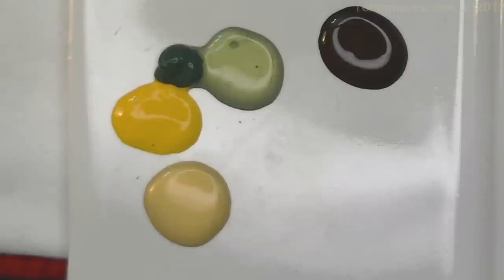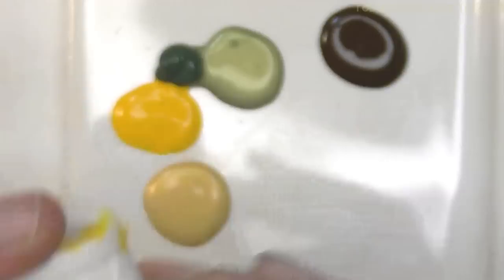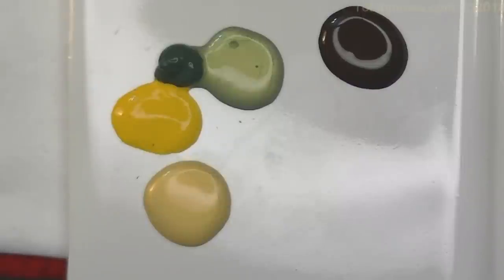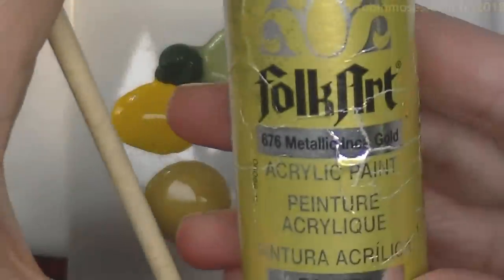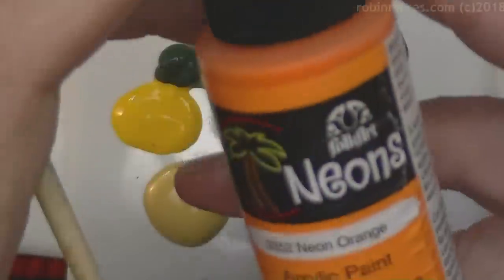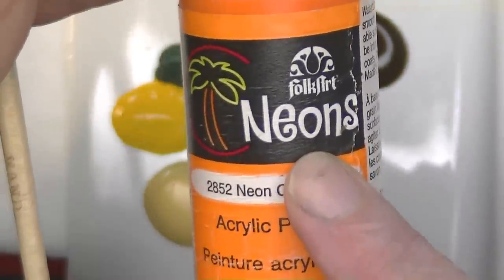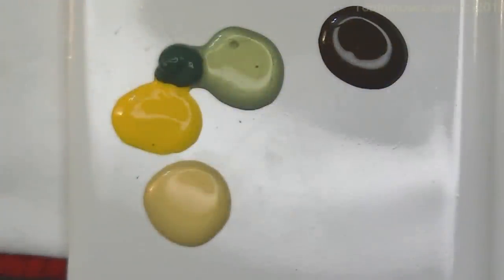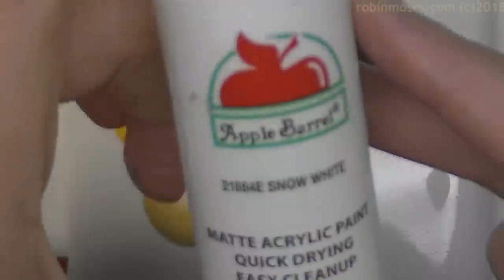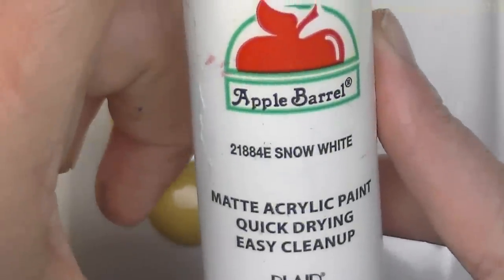All of my designs are done with acrylic paint. The acrylic paint I use most is Delta Ceramcoat — it is just acrylic paint. I also use Folk Art for all of my metallics and for my neons, which come out in the spring and summer. I really suggest that you get a neon collection. Lastly, there is Apple Barrel, which is the cheapest and I think one of the best in coverage.